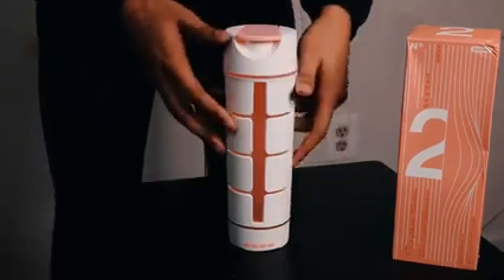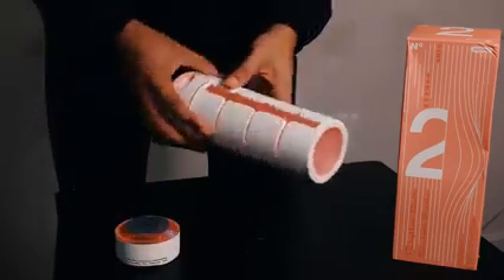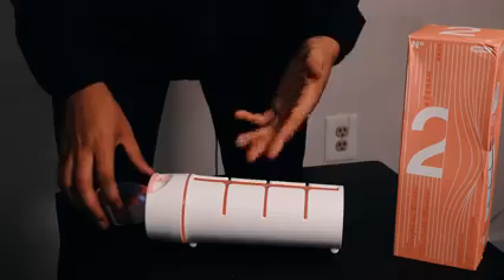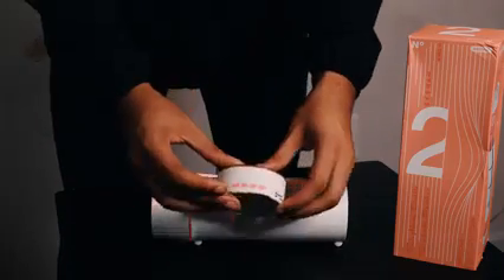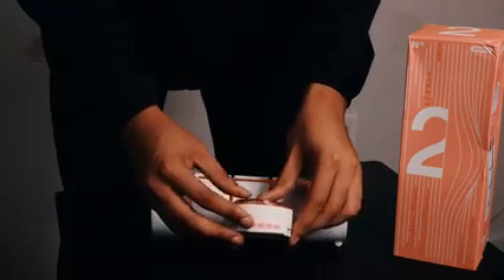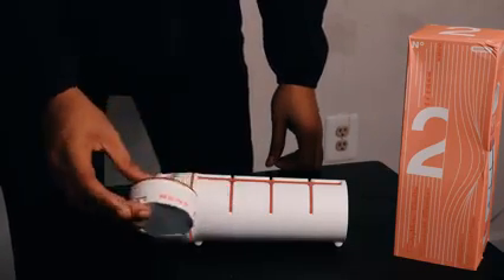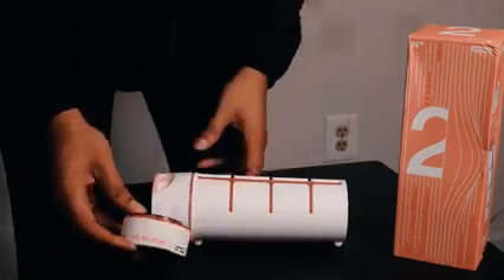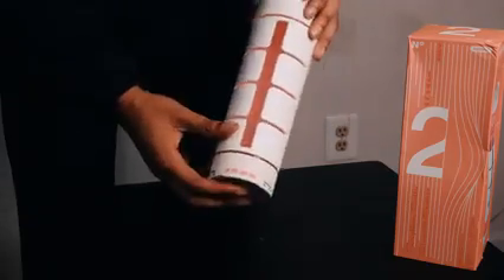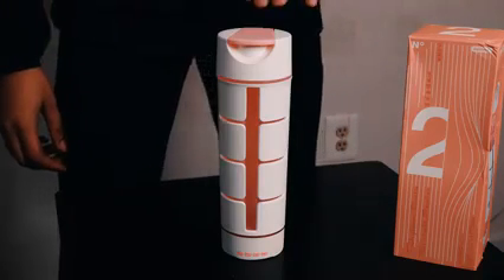It's a four-in-one water bottle so there's one more function I haven't shown yet — it takes selfies. You take the speaker off, put your phone on the water bottle, and there's an actual shutter button — a selfie button — that you press right here. From a distance you can have your phone on top and literally press this button to take an instant selfie. People who like to take pictures will definitely get a kick out of this.